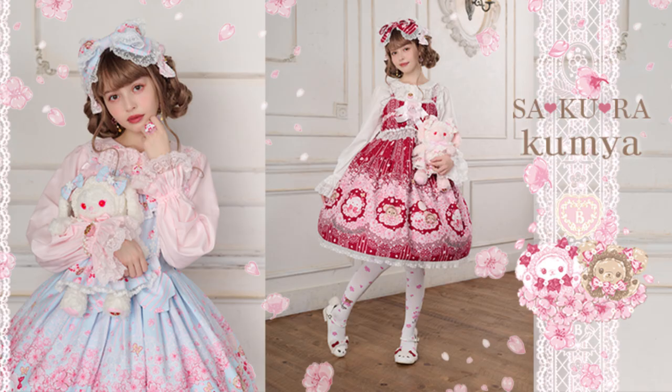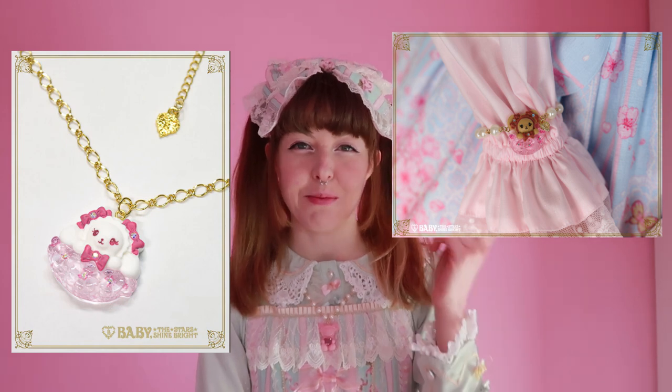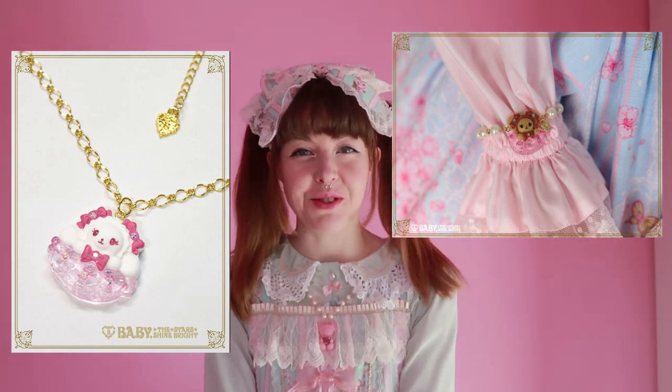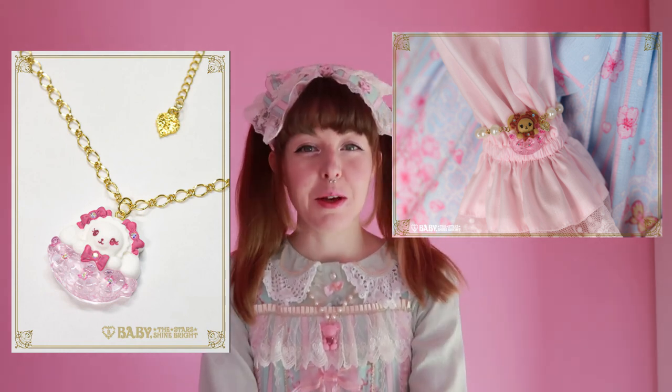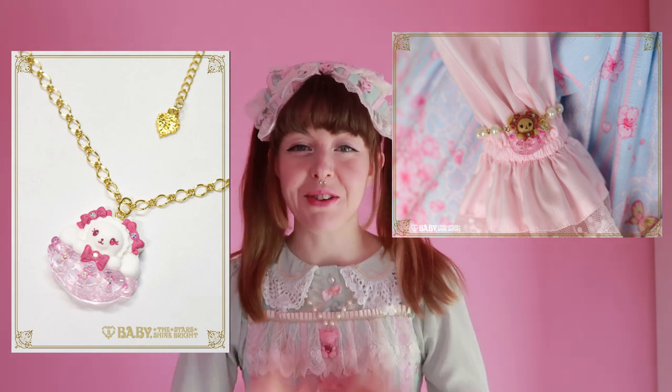The series I am going to be showing you guys today is the quite recently released Sakura series. It was very popular and kind of hard to get. I am super happy and grateful that my shopping service was able to get almost everything I wanted through the lottery reservation system. The only things I wasn't able to get were the necklace and the bracelet. I really loved all the jewelry released with the series so I'm a bit sad about that, but apart from that I got everything else I wanted so I really don't have anything to complain about.